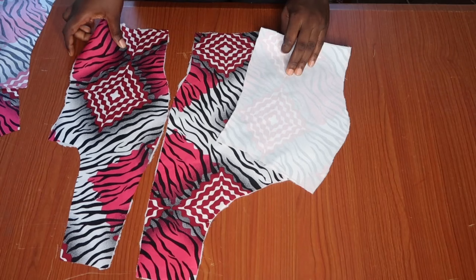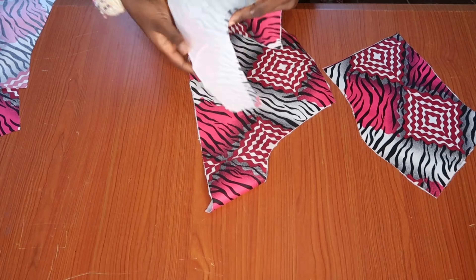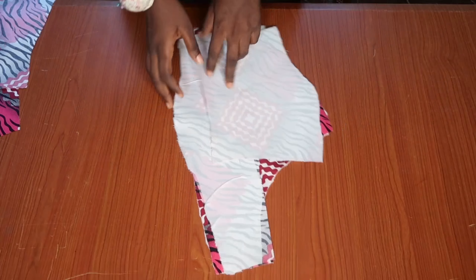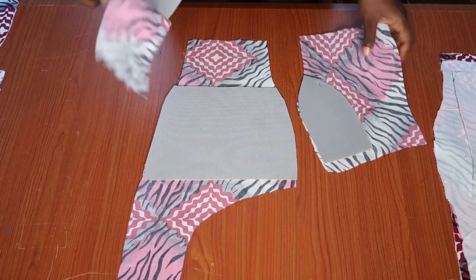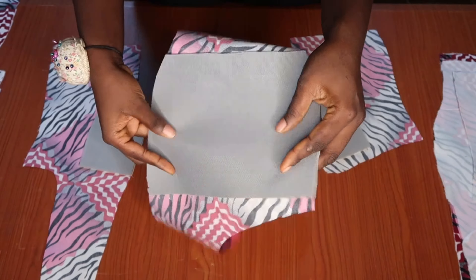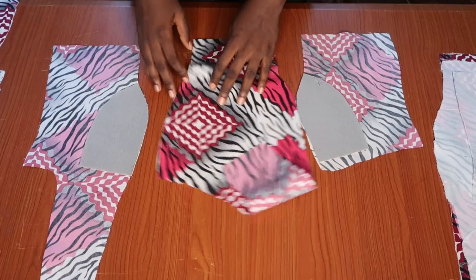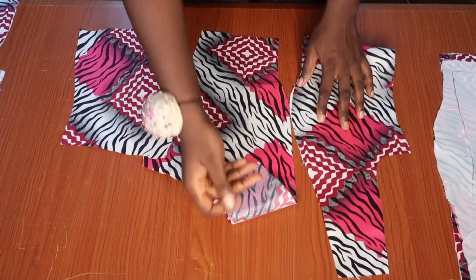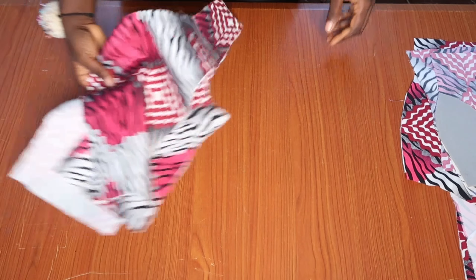I went ahead to use clothes gum (interfacing) to apply to my fabric to make it a little bit more firm. This is what the front main fabric piece looks like. For the front lining piece, I went ahead to place padding — because wearing this top you are not going to be using any bra, so the padding will help your bust be a little bit more firm and give the top some structure.